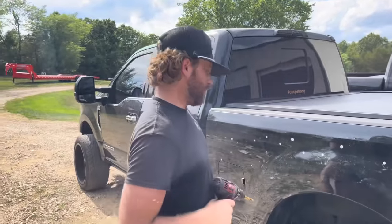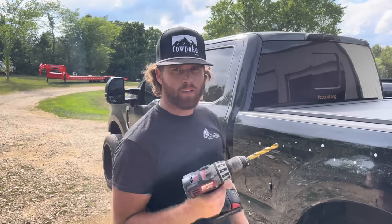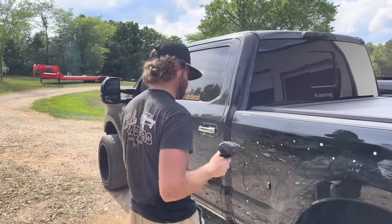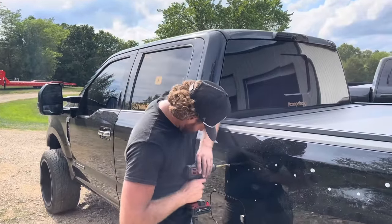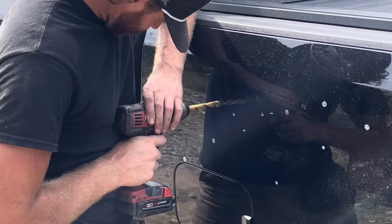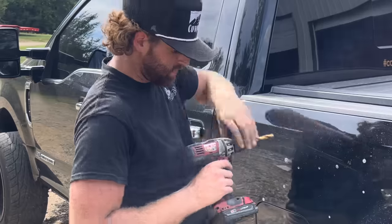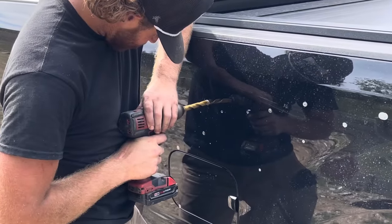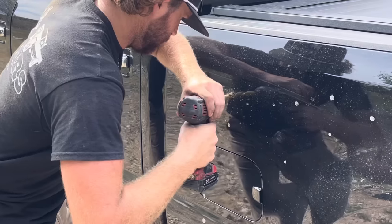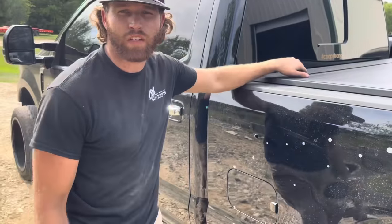Ford made the bed aluminum to make the truck lighter, which is great since I'm towing heavy all the time, but it's not light enough. I need to drill some holes in the side of my bed - don't mind me, I'm a trained professional. Only about 15 more to go.